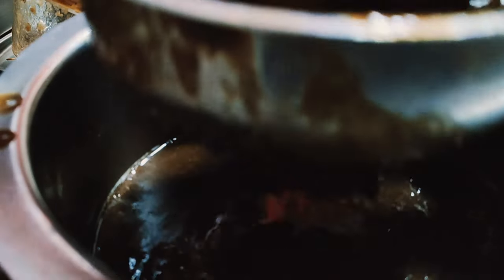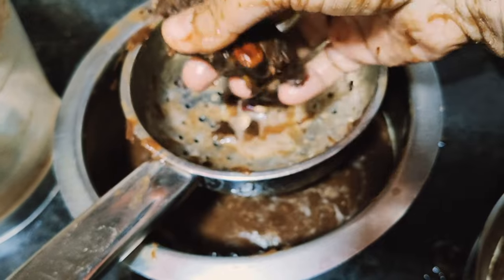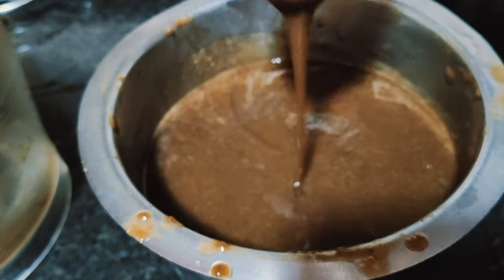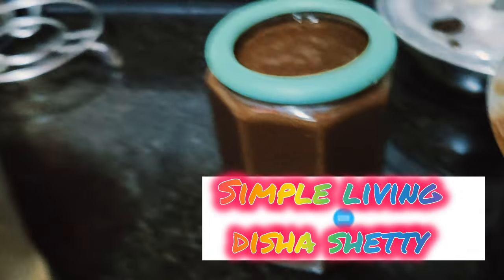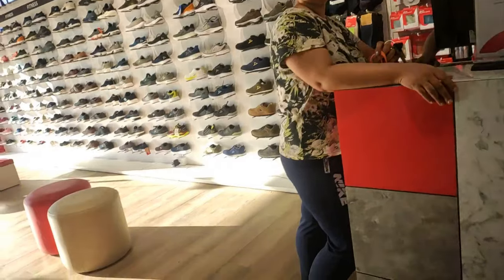You can prepare this tamarind syrup and store it for up to two months - nothing will happen to it. Items stored in the refrigerator have a shorter shelf life, so this method helps increase it. Make sure you store it in a glass jar because glass doesn't react with anything. You can also make ice cubes out of it, but be careful - when you add frozen cubes to hot oil or a dish, it will splutter. Keeping it as liquid in the refrigerator is safer.